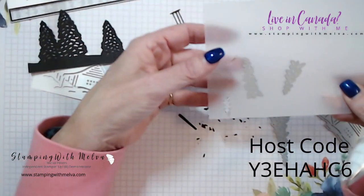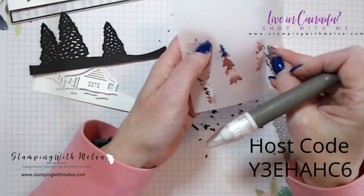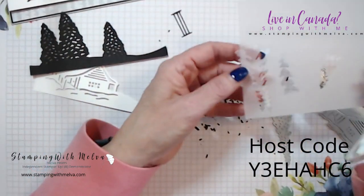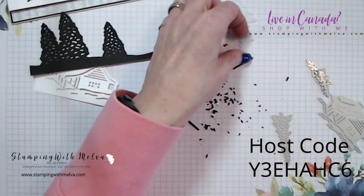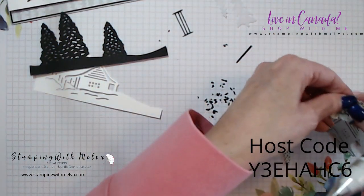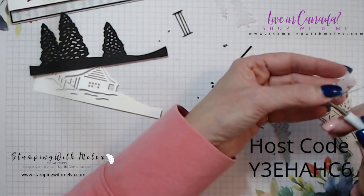I went ahead and cut the individual trees out of vellum. I just like the look of the vellum texture. I've got three trees — and one is still in the die. There we go.